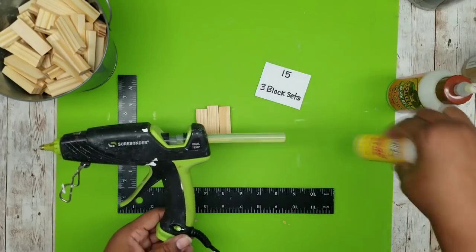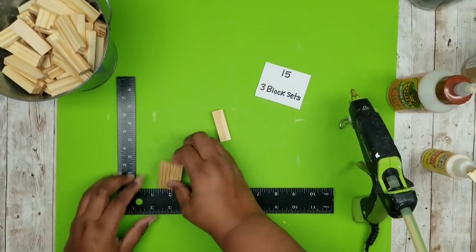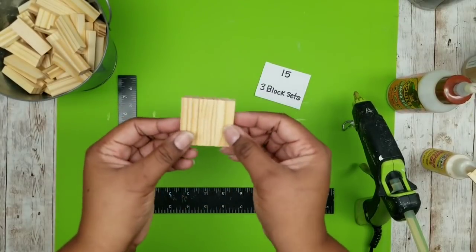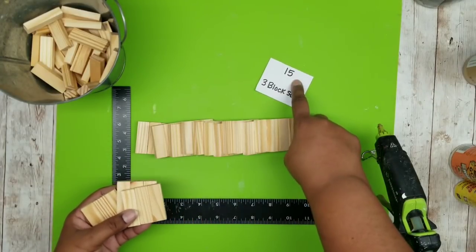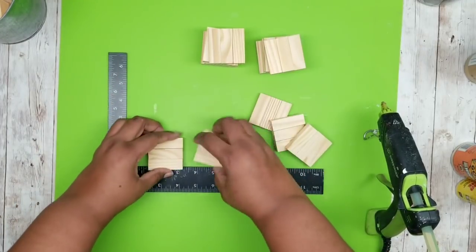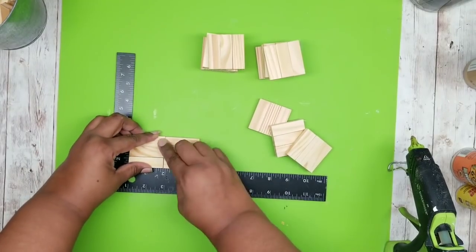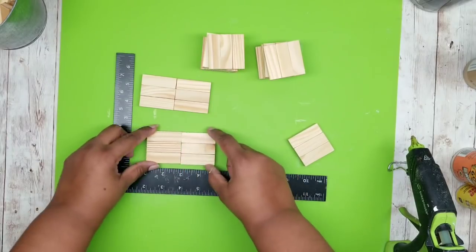You can use either glue you like but I'm going to be using my wood stick hot glue for this, gluing each one of these pieces side to side. Make sure you just remove that hot glue from between the seams if it oozes out. Repeat this until you have a total of 15. I put them in stacks of five and I'm going to start to build the stands — putting two three-block sets side by side and hot gluing those together to make the base. Repeat this for two more three-block sets as well.